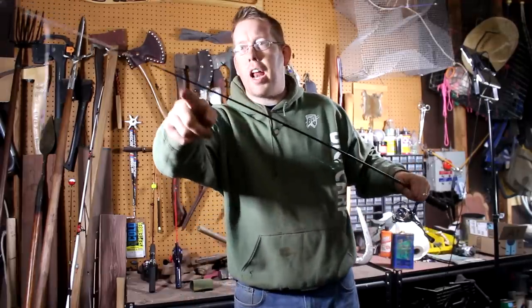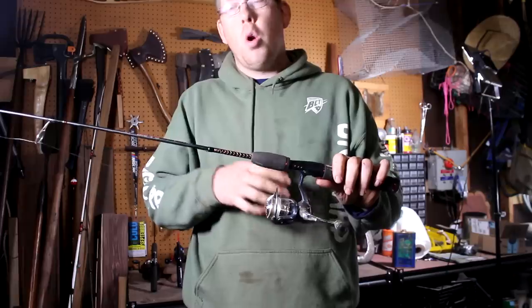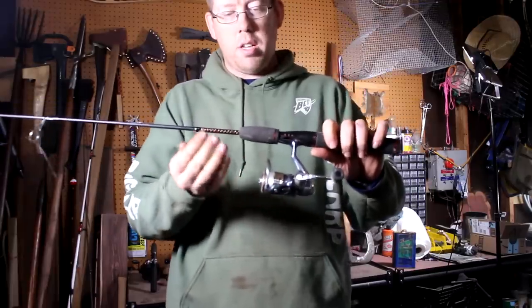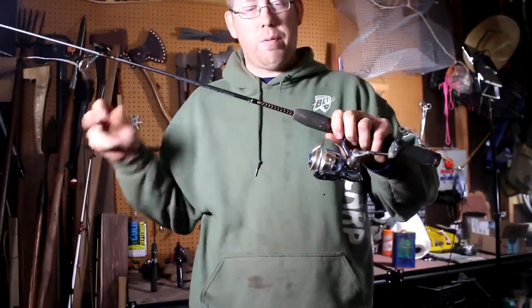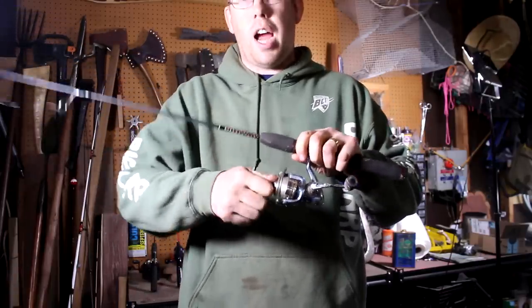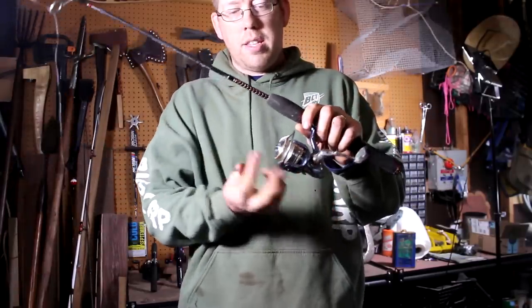Double-check that the line goes through each one of the eyes and that you didn't miss any. Next, tighten up your drag — the drag is what allows line to come off the reel without the line snapping. Its purpose is to tire the fish out without letting the fish break your line. You can see when you pull, line comes off the reel with a clicking noise. The knob on top of the reel adjusts drag tightness: righty tighty, lefty loosey. Tighten it so there's lots of resistance, but you should still be able to jerk the line aggressively without it breaking.